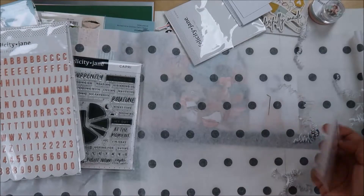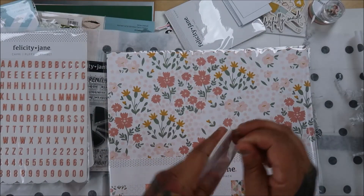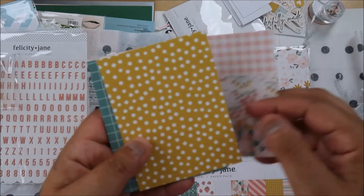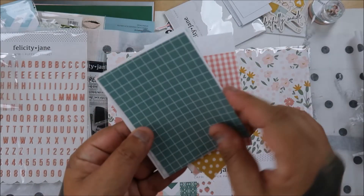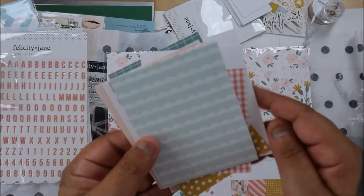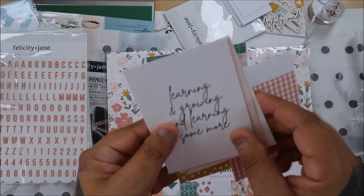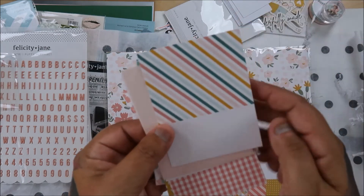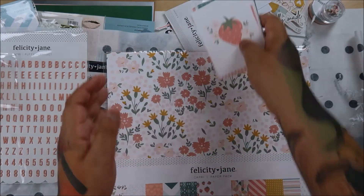Okay, that was it for that kit - easy unboxing. Let's see how many kits I can store. Learning and growing and learning some more!